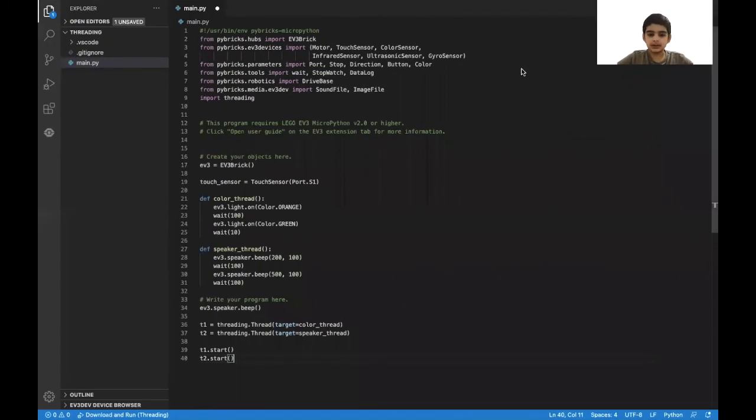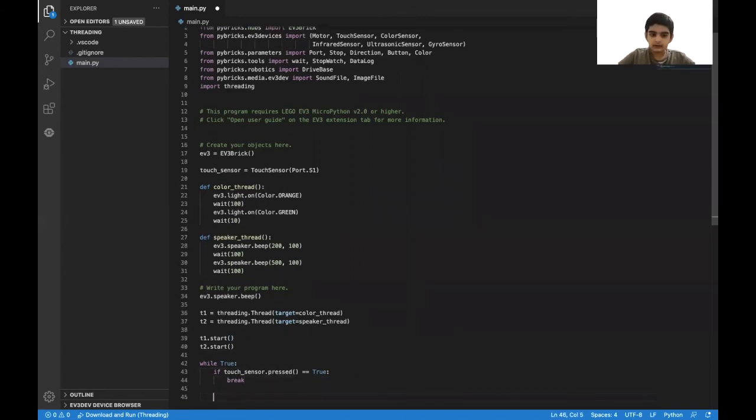Now we'll create the part with the touch sensor. This is going to be just like a wait-until for the touch sensor. So we're going to put while true, and then in this we're going to put if touch_sensor.pressed equals true, then break. So basically, this program first initializes the touch sensor and the threads, then starts the threads, and the main program just waits for the touch sensor to be pressed. When it's pressed, it breaks out of the while loop, and then since there's nothing left to do, both the threads will stop and the program will stop.